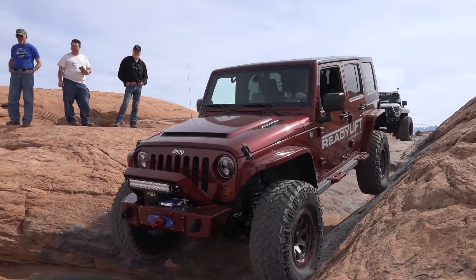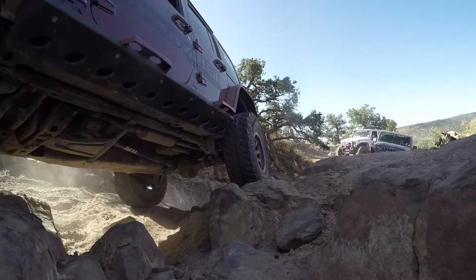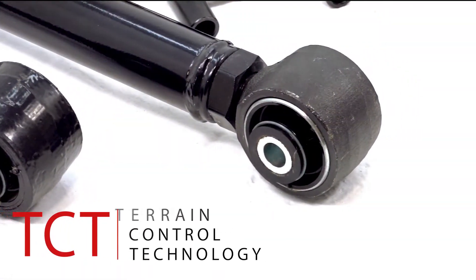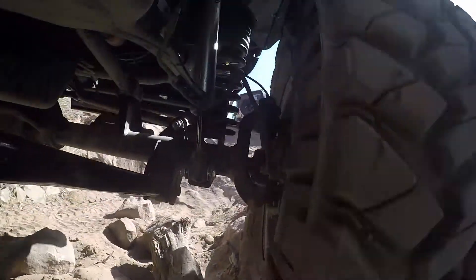This exclusive new system gives you everything you need to maximize your off-road performance while allowing for up to 35-inch tall off-road tires. Our SST lift kits feature 8 replacement control arms with ReadyLift proprietary TCT flex joints to optimize ride quality and provide extremely strong pivot point flexibility that can handle the meanest forces of articulation you can throw at it.